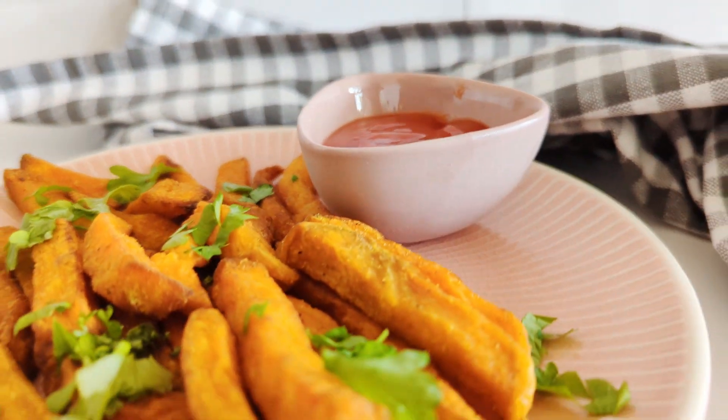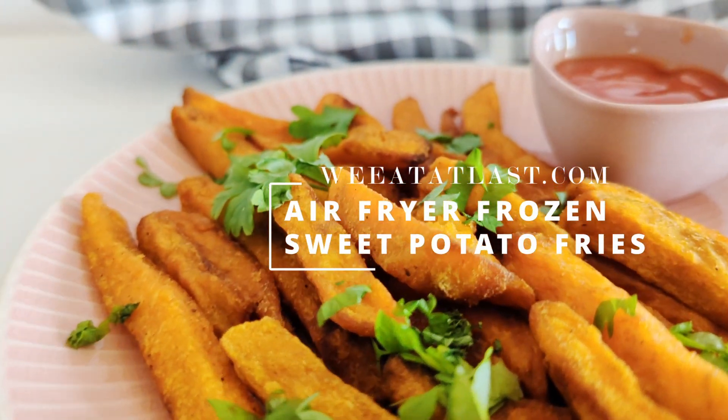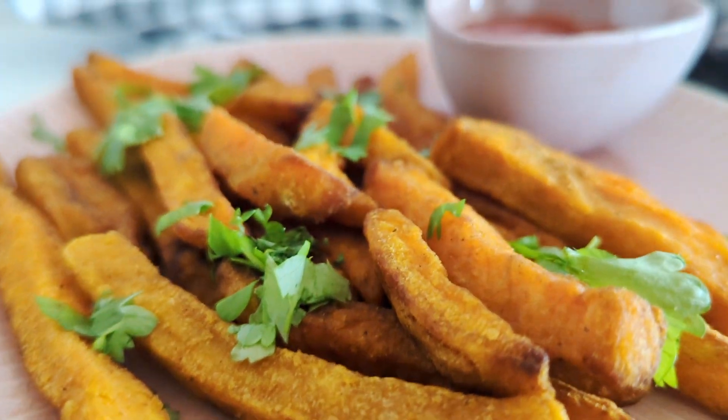There's no denying it. We all know what delicious sweet potato fries taste like. I'm going to show you how to make the best air fryer frozen sweet potato fries that are crispy on the outside and fluffy inside. So let's get started.